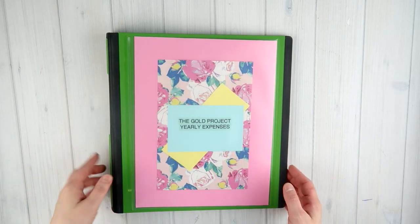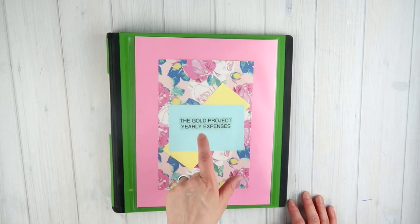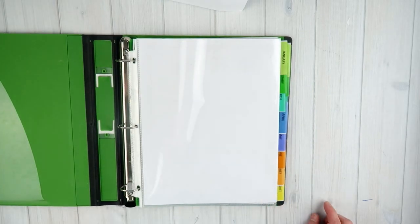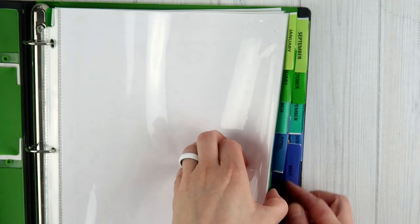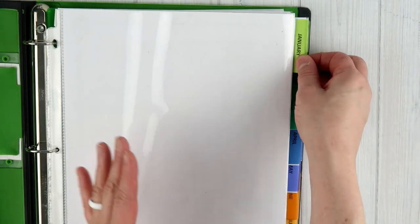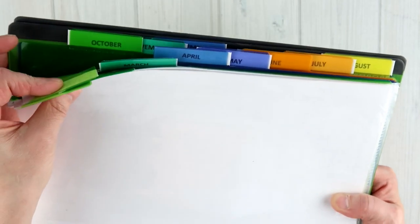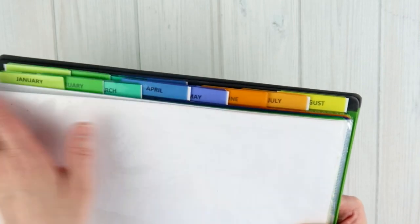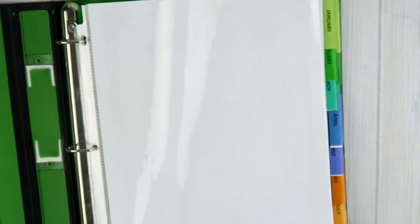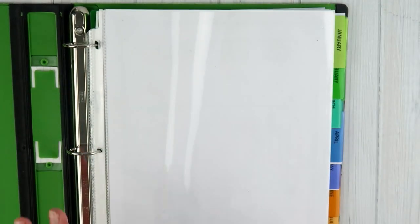On the front is scrapbook paper layered together and I used my label maker to put 'The Gold Project Yearly Expenses.' When you open the binder up, let's talk about the tabs first. The tabs are actually Avery dividers that I got from Target — I will link anything I can find in the description below. They are dividers but they are pockets as well. Every one of them has a month on it — January, February, all the way through to December. I bought two eight-tab sets and used four of the twelve because Target only had the eight-tab set.